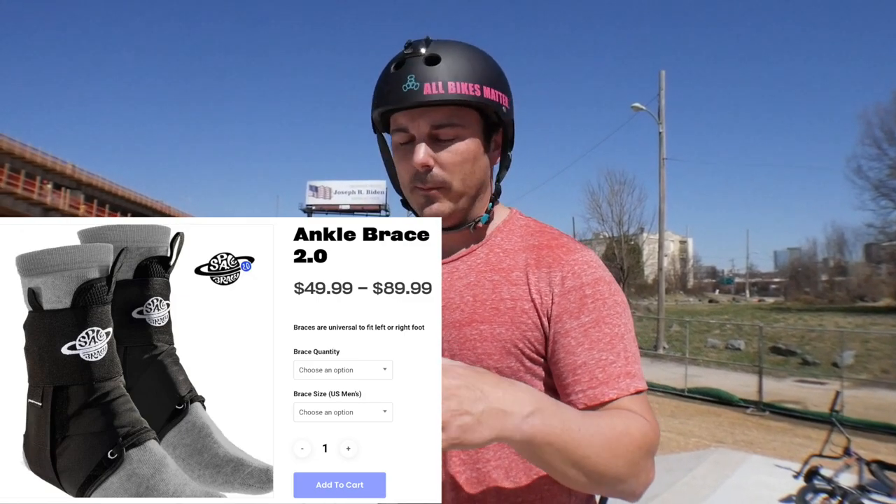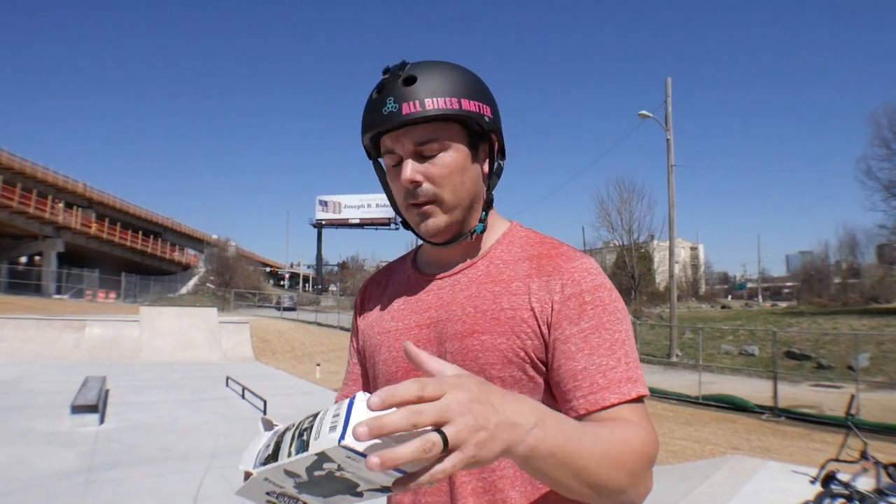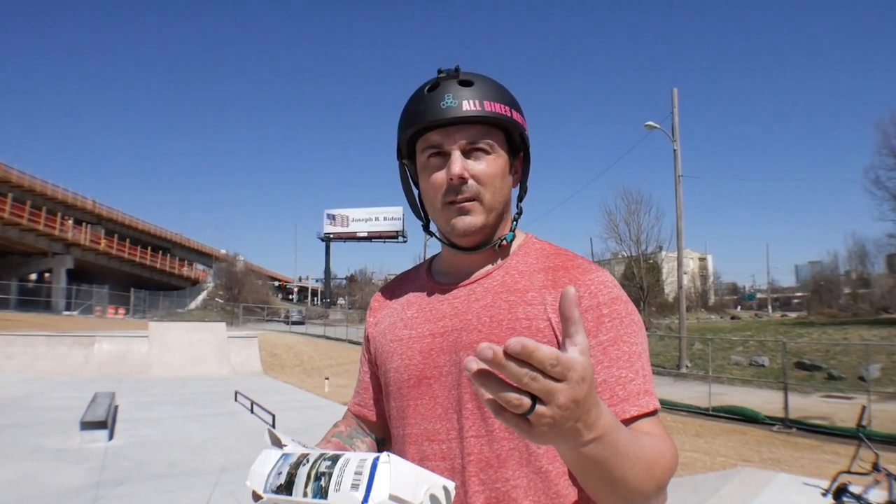You can get them at different mail orders such as Albee's — that's where you got yours, right Matt? Yeah, Albee's. What was the price difference on yours? I think shipped was $94. $94.